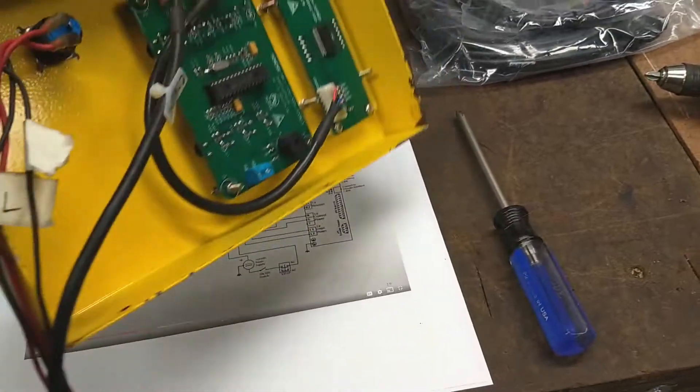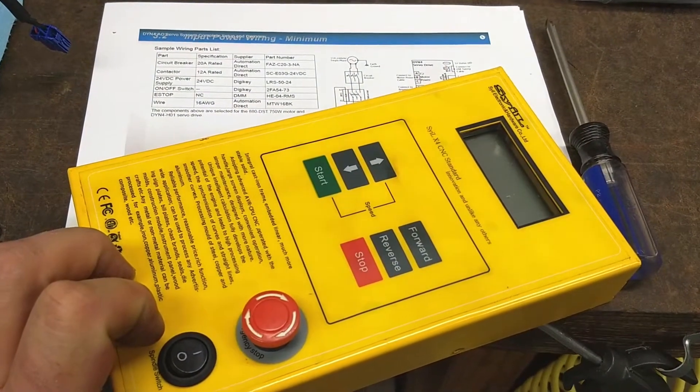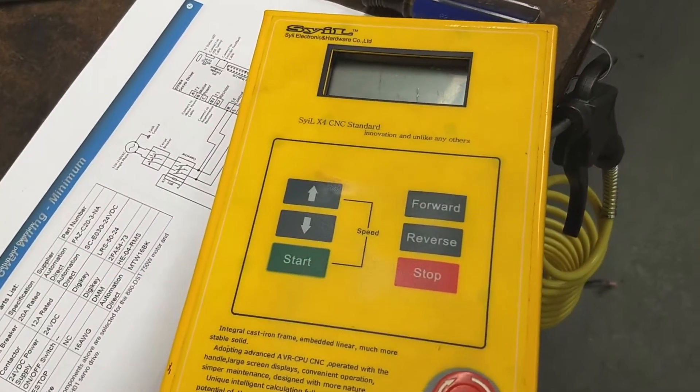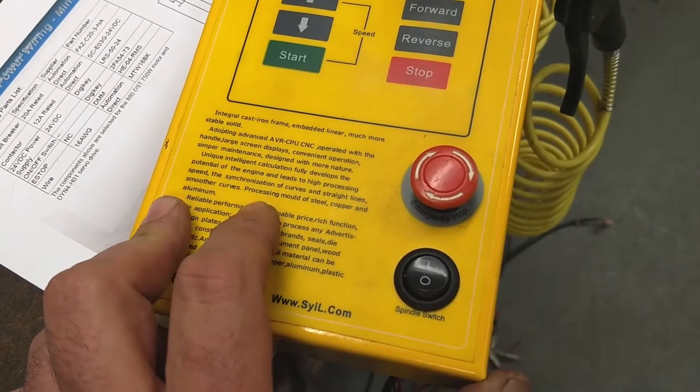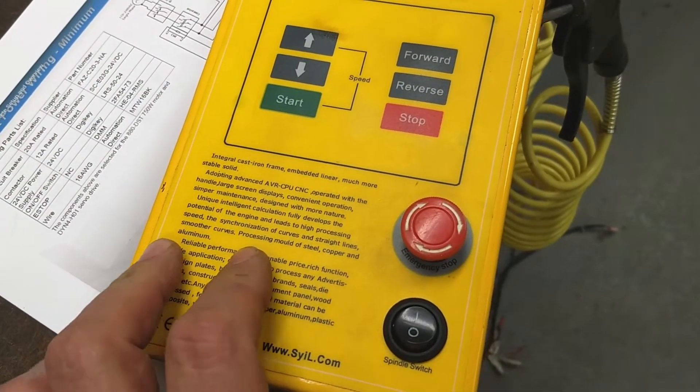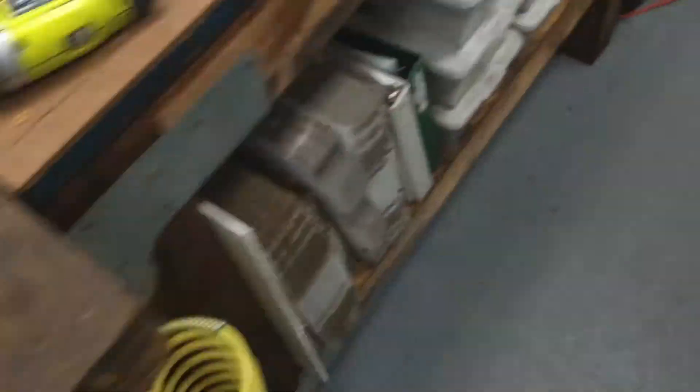This is the front plate to the mill. I guess I'm going to lose the associated display and buttons and so forth, except for the e-stop — obviously I'll keep that. I guess I'll lose the spindle switch too with the upgrade to the DMM stuff.